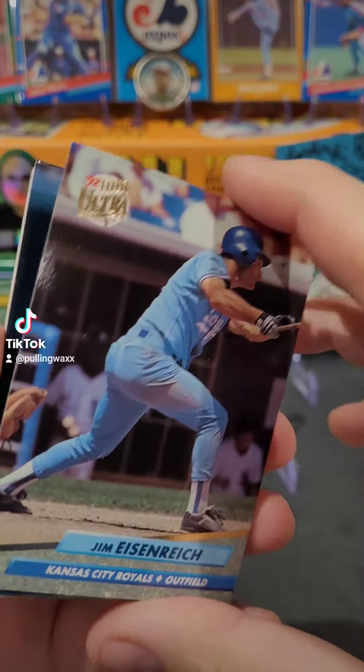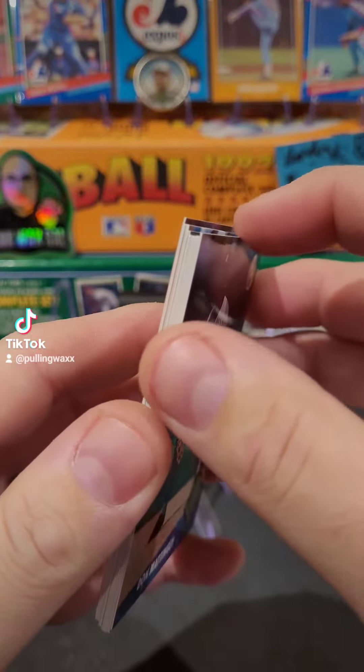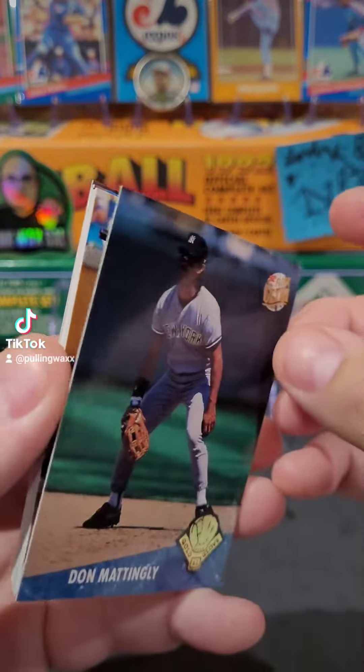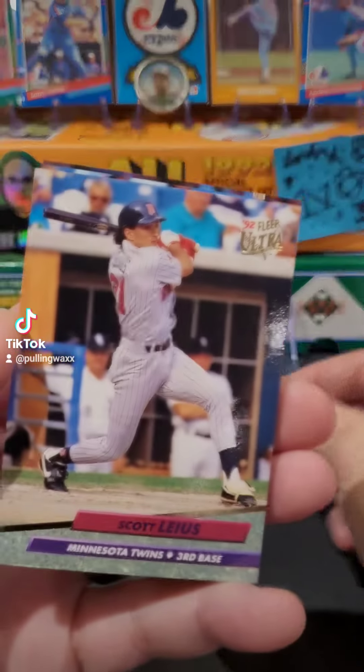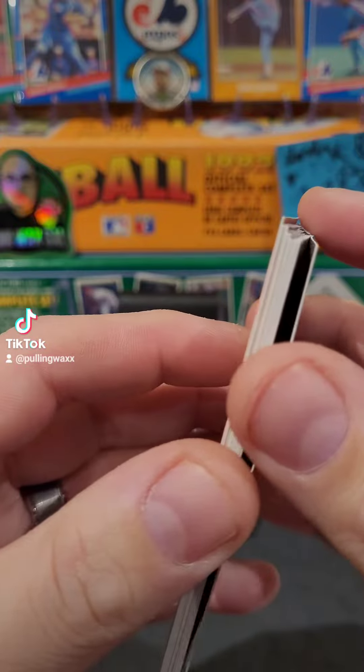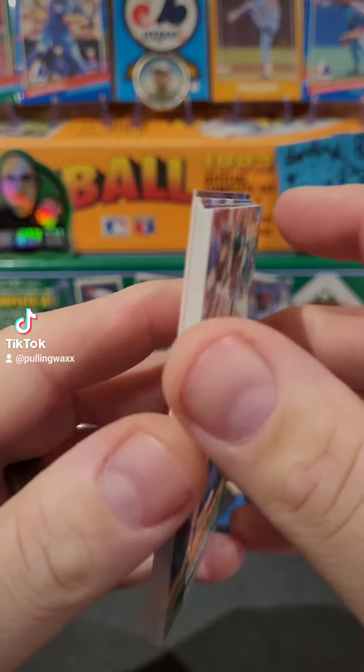We got Jim Eisenreich — a little bit of stickage but not much. Donnie Baseball Gold Glove. Put Donnie Baseball on without dropping him. Scott Laius. No — Mark McGuire, Big Mac card.